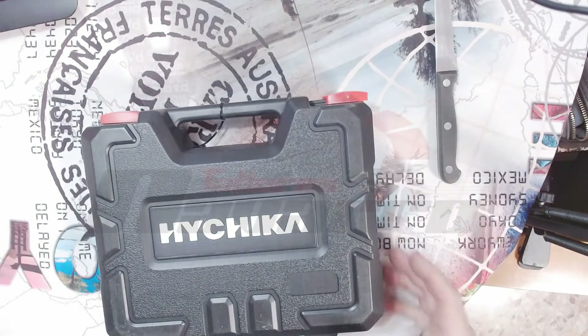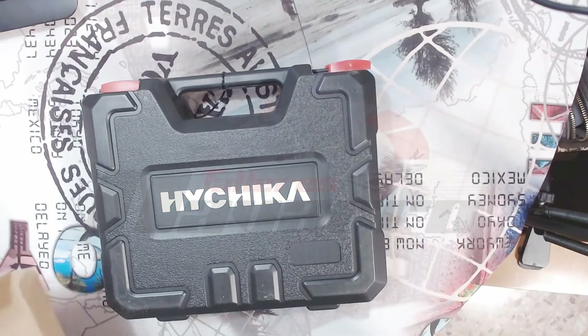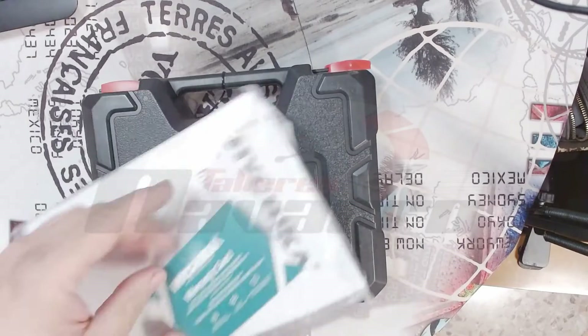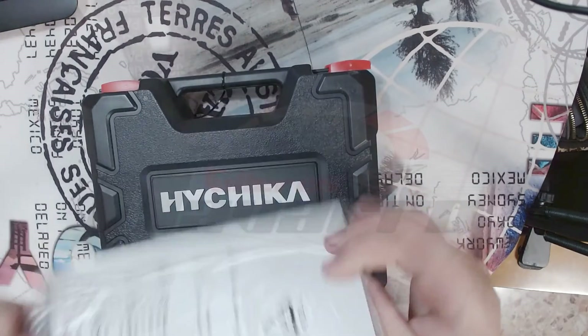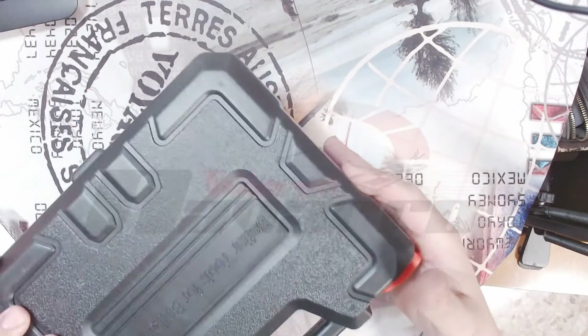La verdad que está bastante aceptable. Aquí tenemos una maletita. Aquí nos viene lo que son las instrucciones. La tarjeta de garantía. La verdad que está muy apañado. La maletita pues la verdad que tiene muy buena pinta.